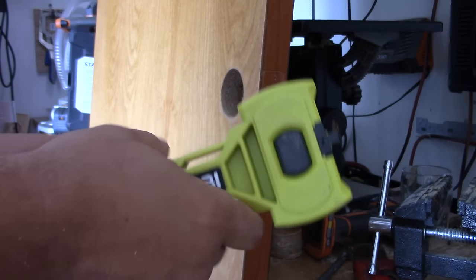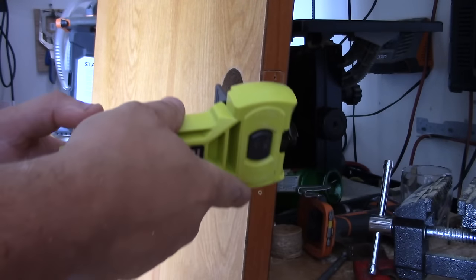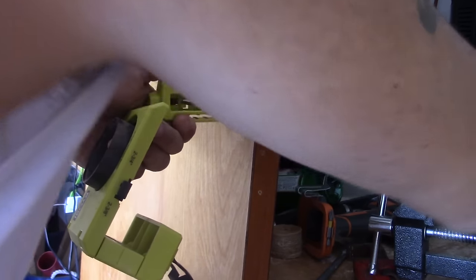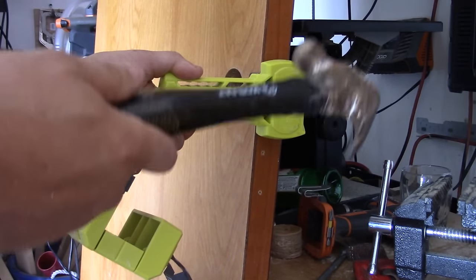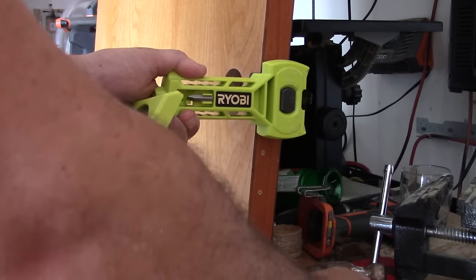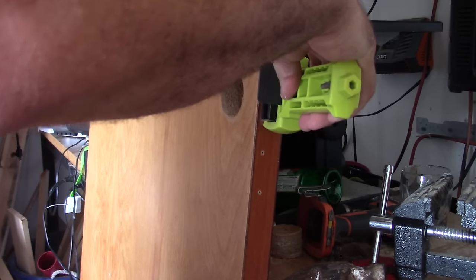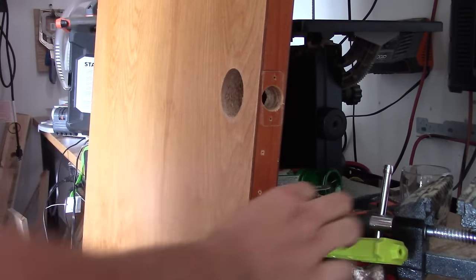We have another video on our site — this is the Ryobi latch strike install kit. I'm not going to show you how to do it now because I already have a video up, but basically all you're going to do is take this, put it up there, and strike it with a hammer. Make sure it's on the hinges or laying down on something solid so this doesn't move on you. Then you can chisel out that area that you need. That's how you would put the latch strike plate on.